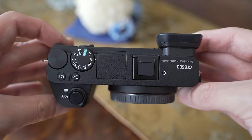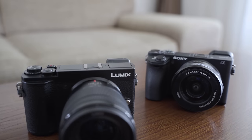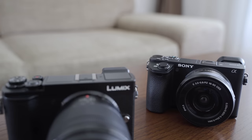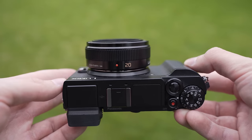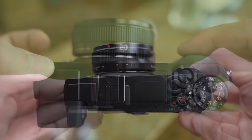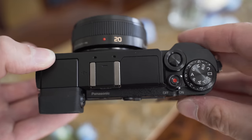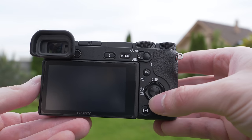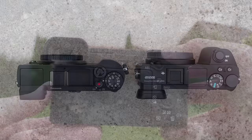Regarding handling, the biggest difference is that the A6500 has a pretty solid grip with the shutter button on top of the grip, whereas the GX9 is a classic rangefinder with the shutter on the top of the camera. Regarding controls, both cameras have two exposure dials, but the GX9 has front and rear dial, whereas the A6500 has rear dial and thumb dial. The GX9 also has an exposure compensation dial, which I use a lot.